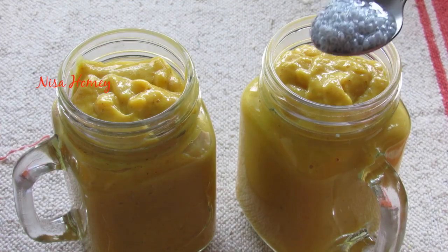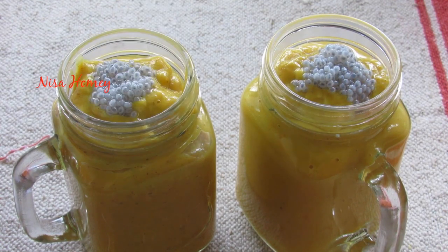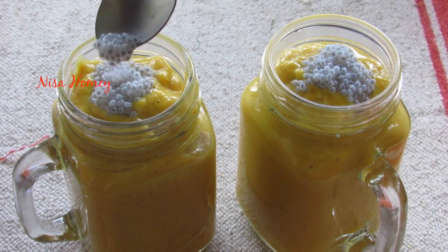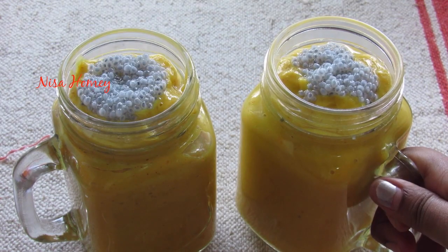Top it with a teaspoon of basil seeds or black cascus. I soaked one teaspoon of basil seeds in water for about five minutes. Consuming basil seeds keeps your body cool, especially during the summers.